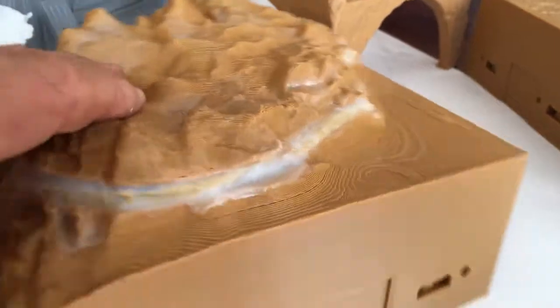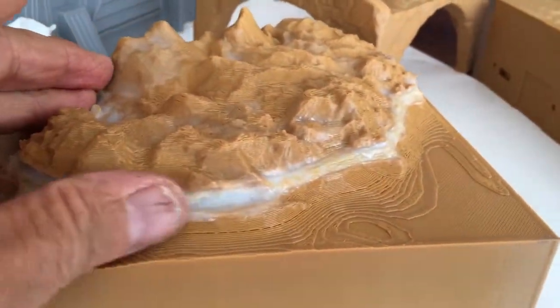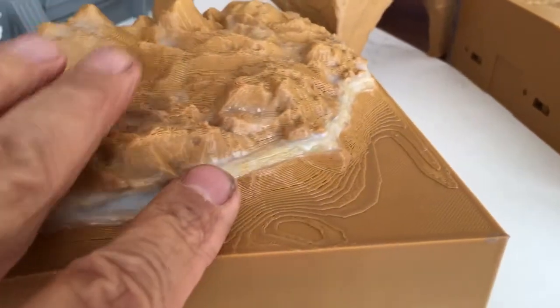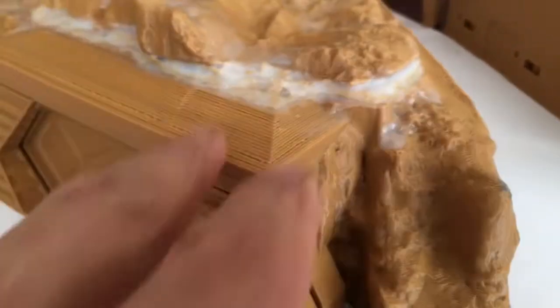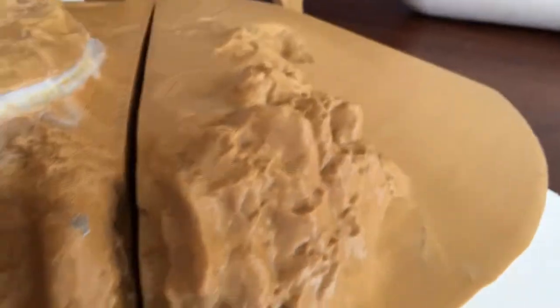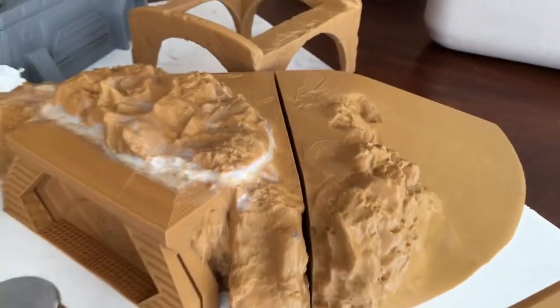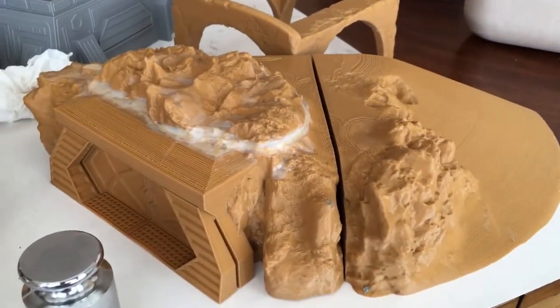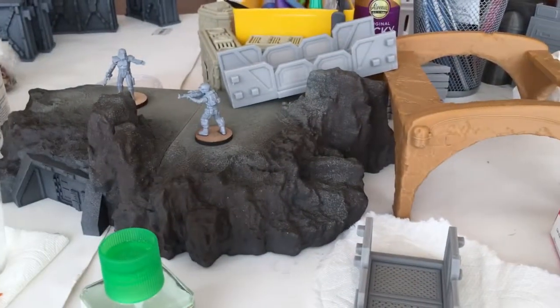I'm going to take this downstairs and prime it and see how it turns out alongside the other piece. I'll do both of them together to see if they still fit. I dropped this and got a little ding but it's not a big deal. I'm going to prime it black, then do gray, maybe use a little white or khaki on it.